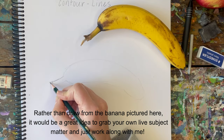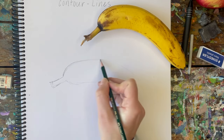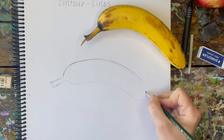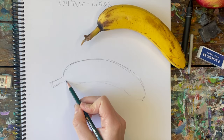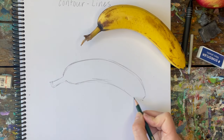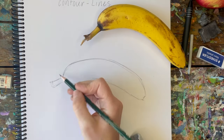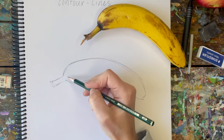I would normally draw this a little lighter, but I want you to be able to see what I'm doing, so I'm going to sketch a little darker. Just keep that in mind if you're drawing along with me — don't draw as dark or as quickly as I am, because we want to start light and tentatively so that we can make corrections. I'm already noticing this is shorter than my actual banana.